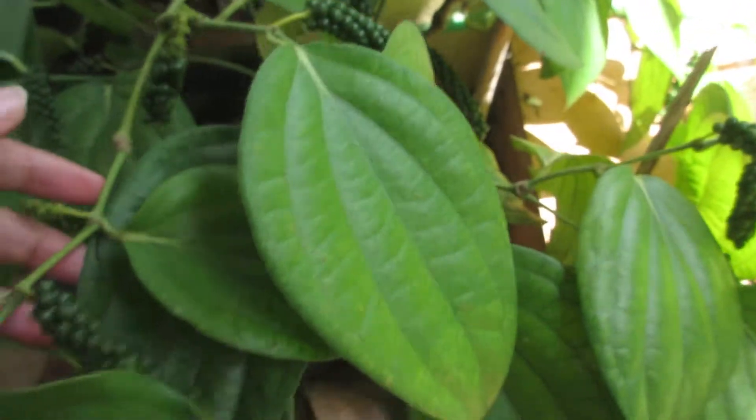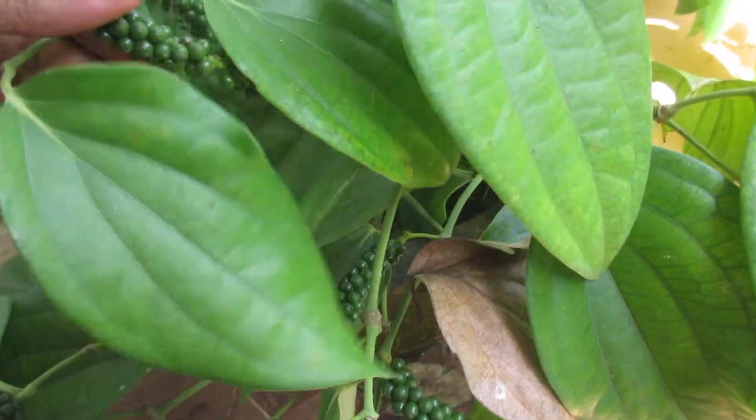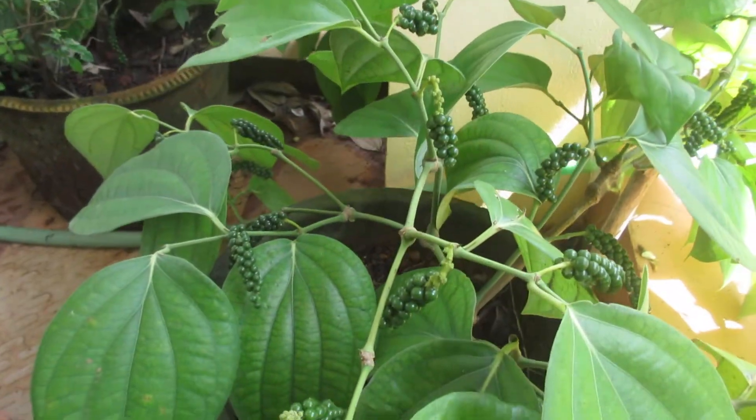So this is a bush pepper plant. You can see the seed — it's pretty good.